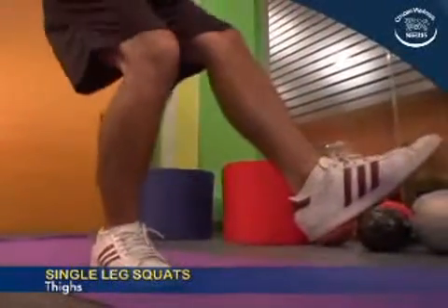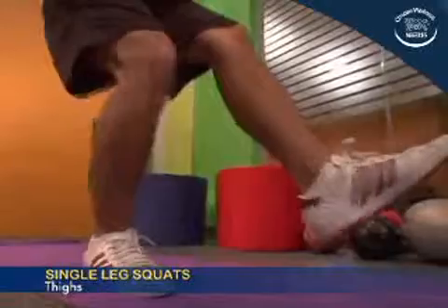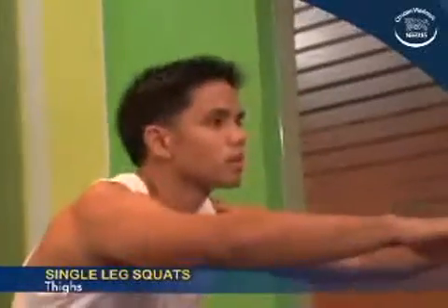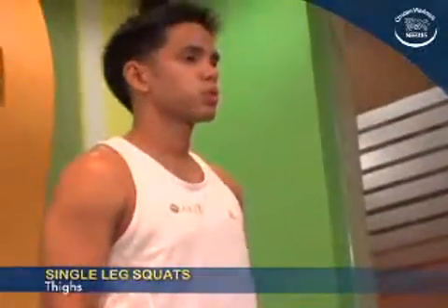This exercise may be done to focus on developing a specific body segment. However, it is best to do a full body workout to achieve balanced and optimal gains. See you next week.